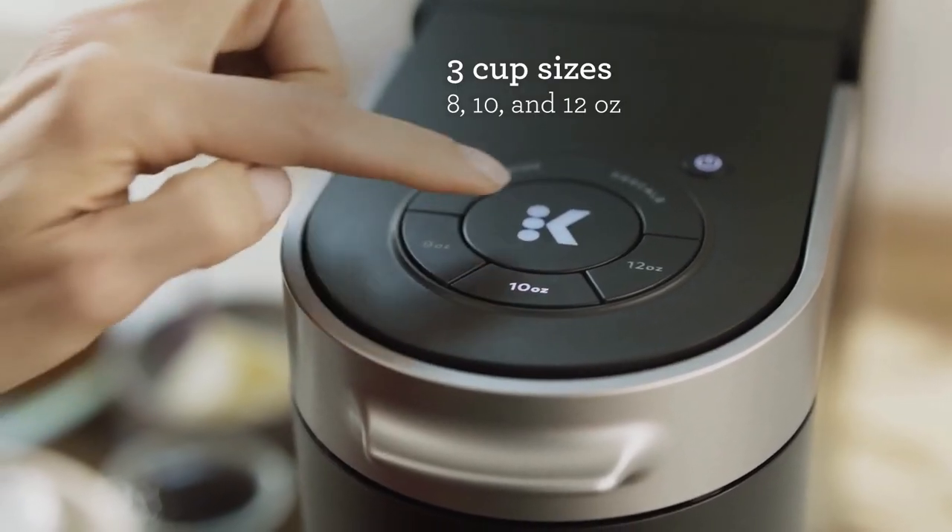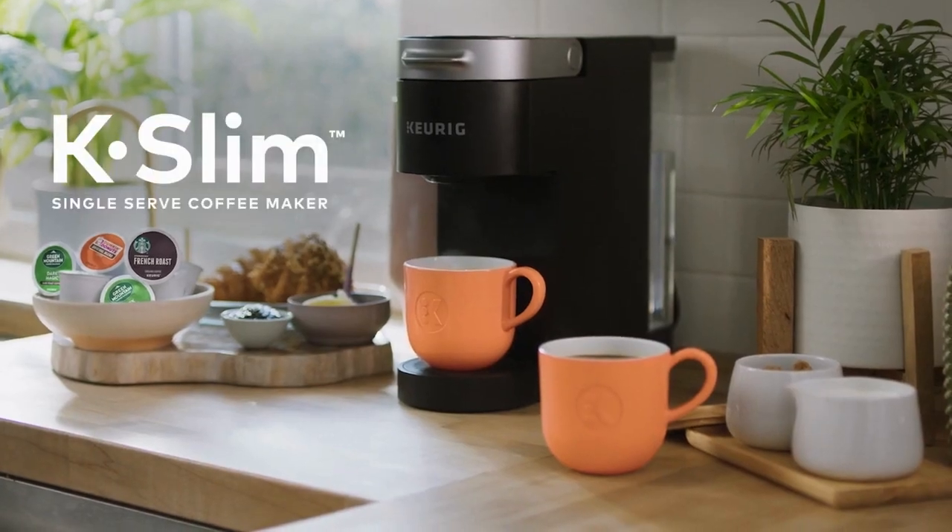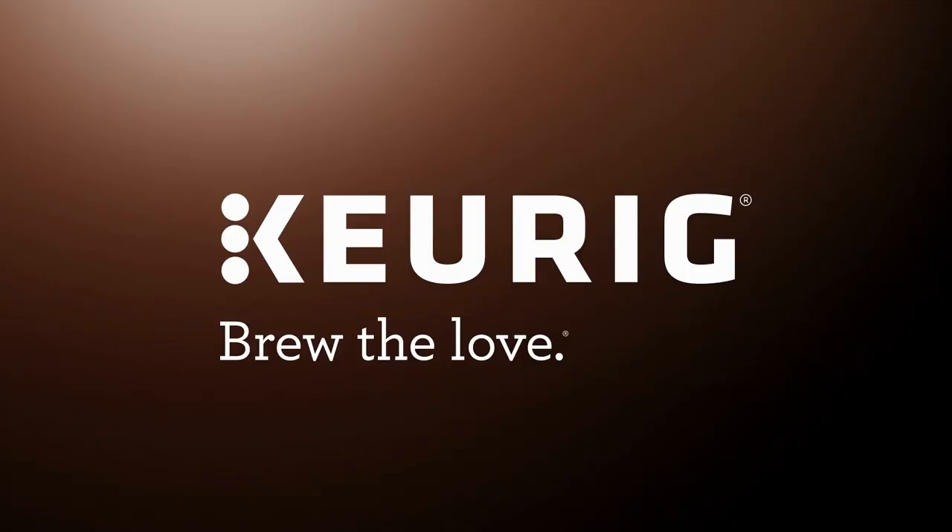Multiple Cup Reservoir holds up to 46 ounces of water. The reservoir lets you brew up to 4 cups before refilling.